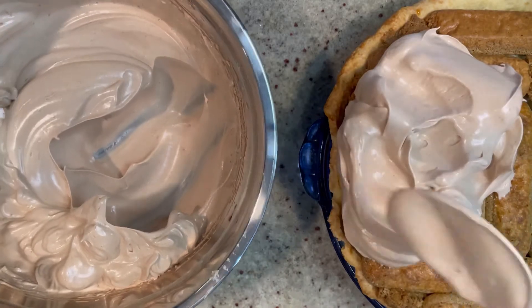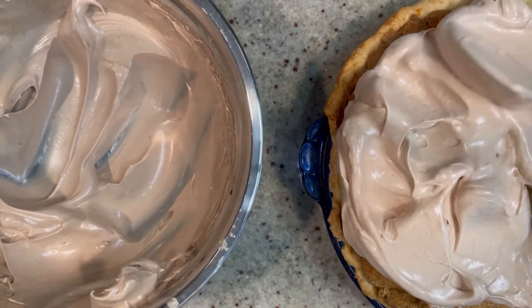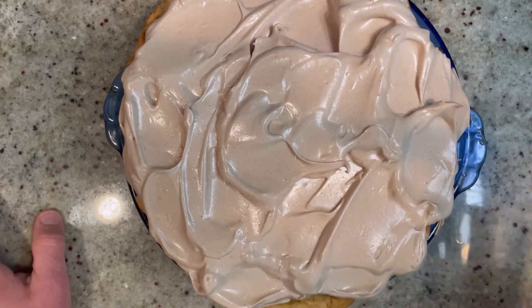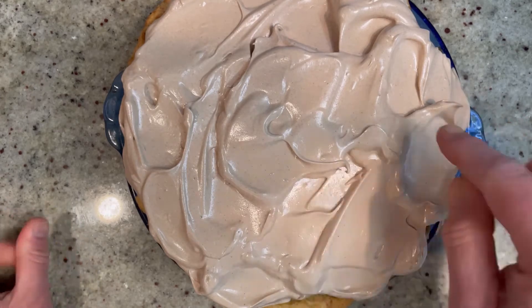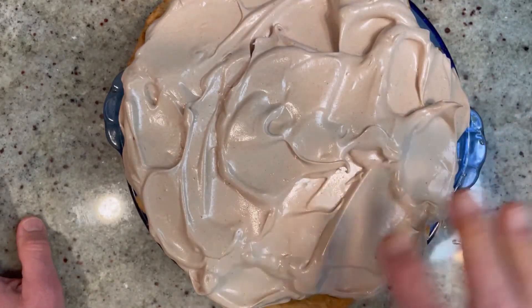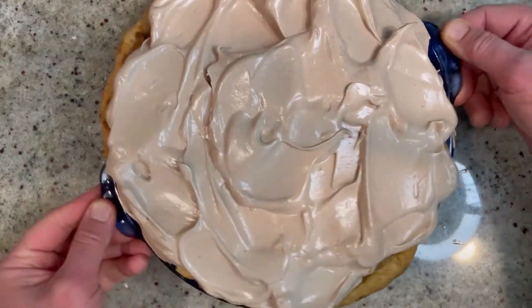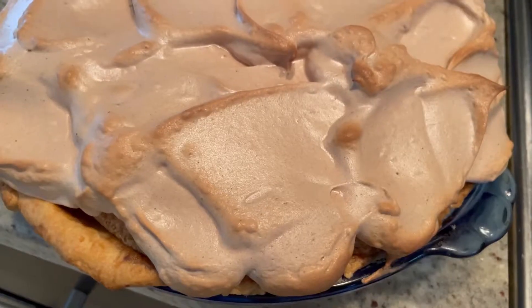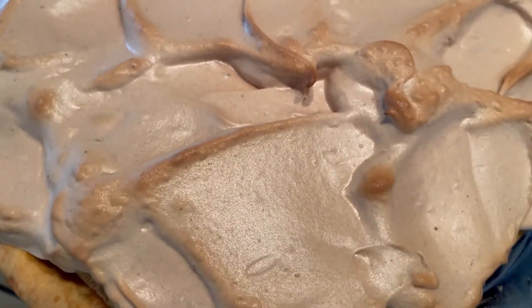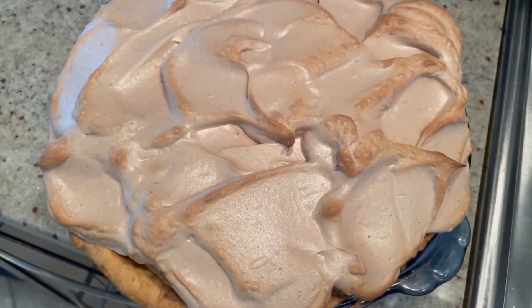Put the meringue right on top of the ladyfingers — get it right to the edge. Oh, this is gonna look glorious. Into a preheated 400-degree oven it goes, just until you see the little tips start getting a little golden brown. You don't want to brown the whole thing because you really want to enjoy this gorgeous color. Into the oven for about five to ten minutes. We just took this out after about six minutes — it almost looks like a giant cappuccino! Put this back in the fridge and allow it to cool for at least an hour before serving.